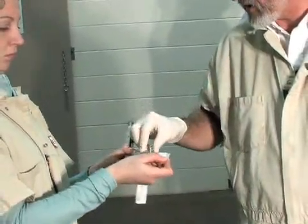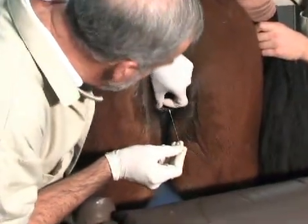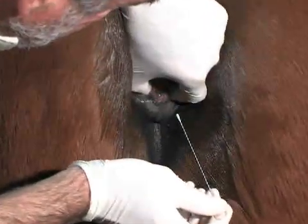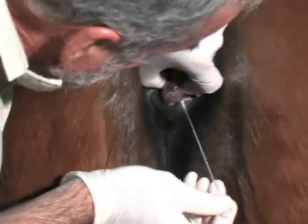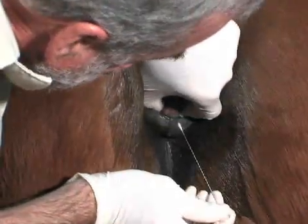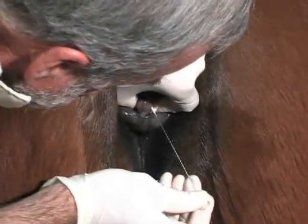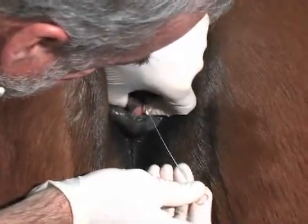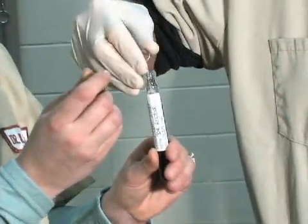We'll get another swab and we'll get a culture from the clitoral sinus. The sinuses are located on either side of the clitoris — there's a lateral and a medial. This mare is very clean, but typically there's some smegma within the sinus, which is a good way to locate the sinus. It's only necessary to culture one of the sinuses.